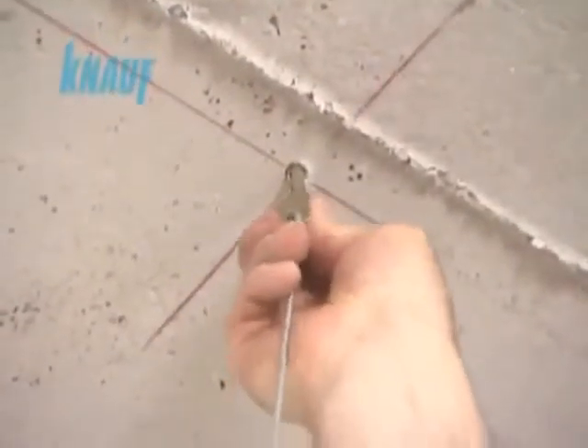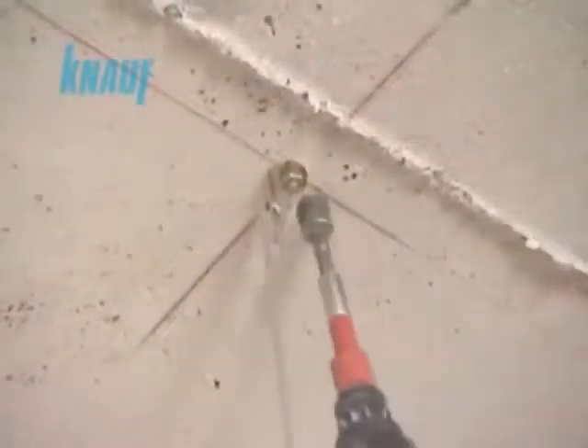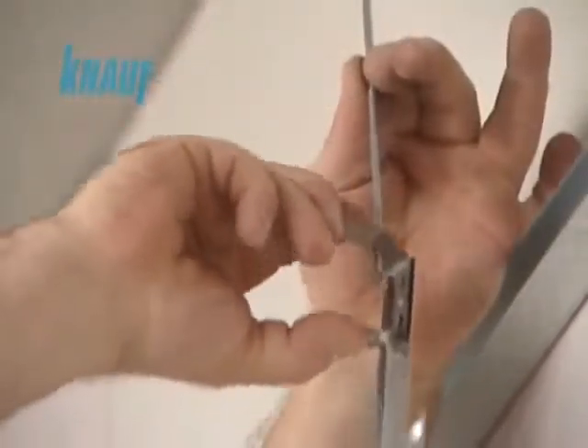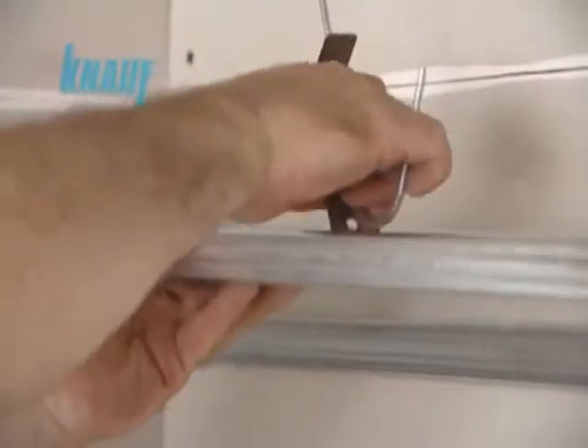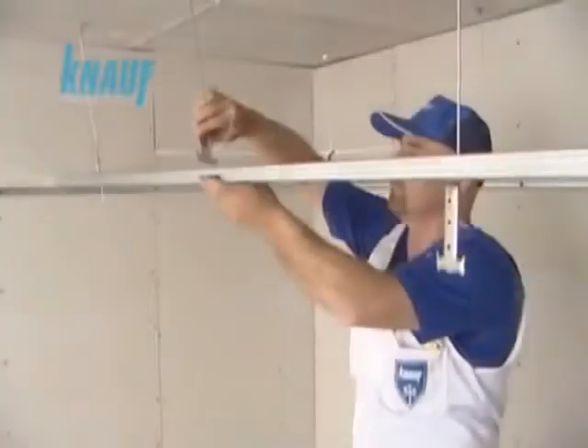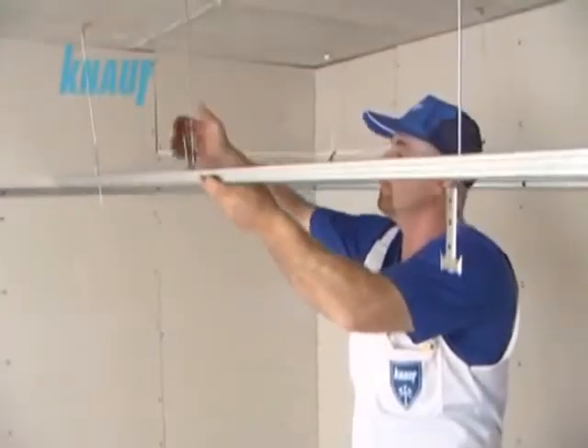The KNARF hanging wires, which carry the load of the hull system, should be attached to the ceiling anchors. The upper KNARF CD channels are connected to the KNARF hanging wires with the help of KNARF rapid hangers while adjusting the ceiling height.